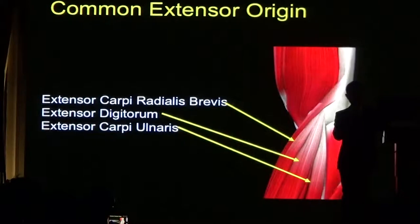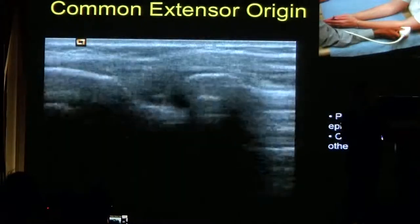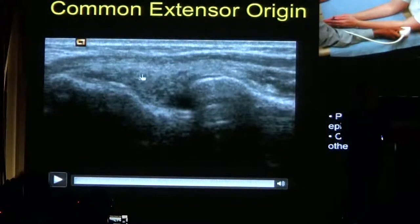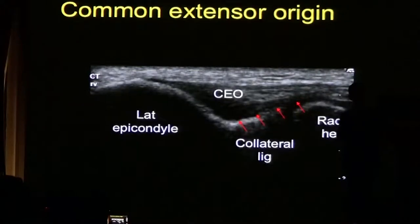The common extensor origin is very important because many patients suffer from tennis elbow. This is the longitudinal view of the common extensor tendon. We can see it attaches to the lateral epicondyle and should have a nice fibrillar structure. You can also identify a structure with fibres traveling in a different direction — that represents the lateral ulnar collateral ligament, which lies deep to the common extensor origin.